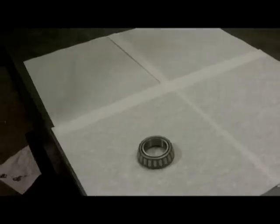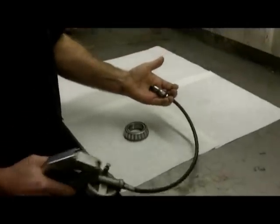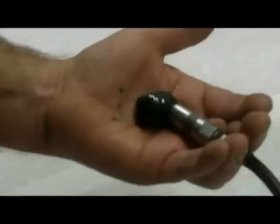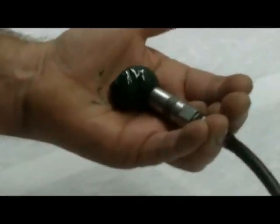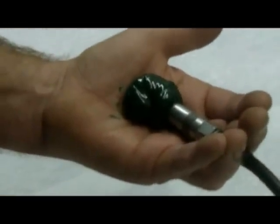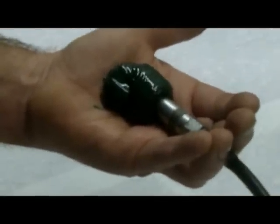You can buy a conventional bearing packer at an auto parts store, but if you don't mind getting your hands greasy, this is actually faster and you don't have to go find the bearing packer and mess around with cleaning it up before and after you use it. Pump a wad of grease into your off hand — if you're right-handed, it seems to work best if you put it in your left hand.